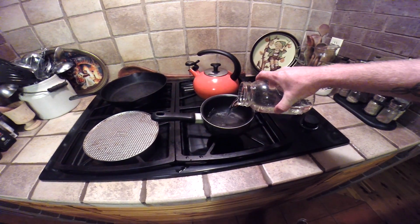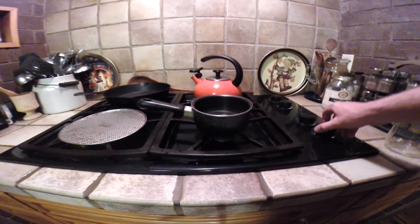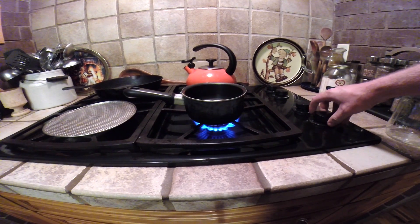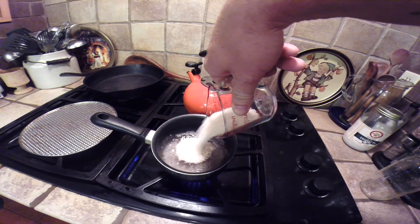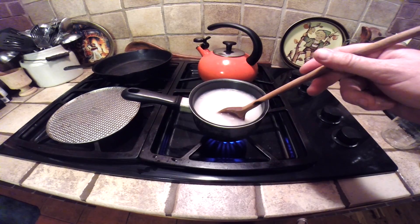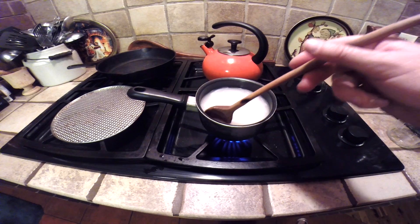I start by taking two cups of water and pouring it into the pot. Then turn your burner on. It doesn't have to be boiling, but just get the water warm. Add the rice. Stir it around for about five minutes until it looks real milky.